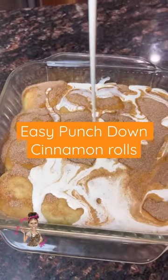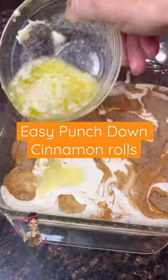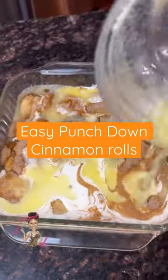About a fourth of a cup of heavy whipping cream makes all the difference, trust me. Then about four tablespoons of melted butter on top, just like this.